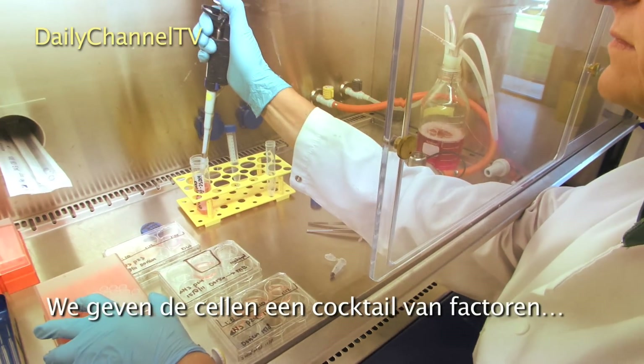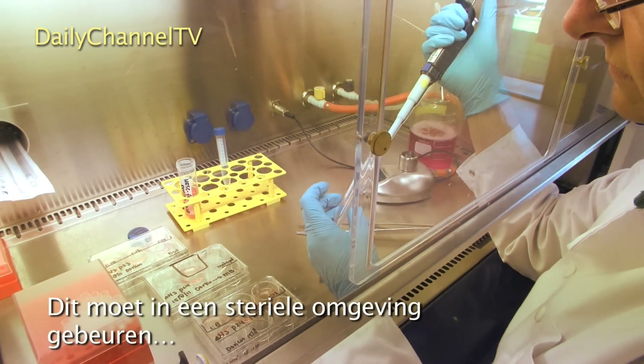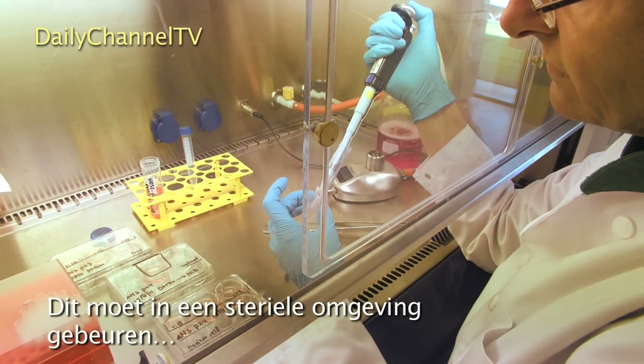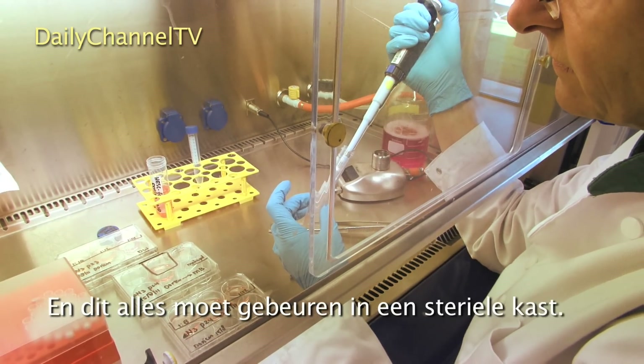We give them a cocktail of factors that turns them into different kinds of cells. This all has to be done under sterile conditions, which is why the technician is using gloves, and it all has to be done in a sterile cabinet.